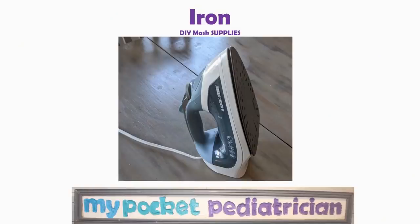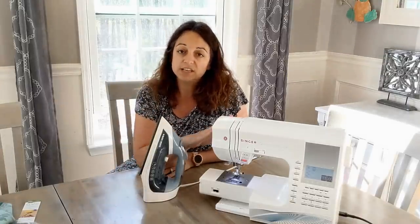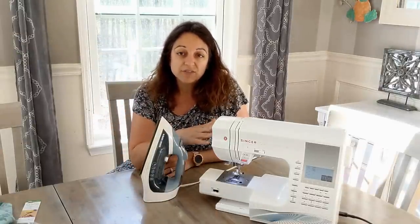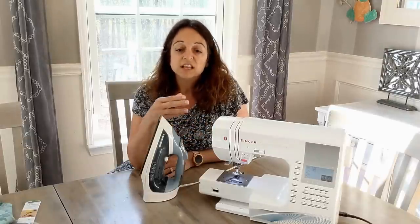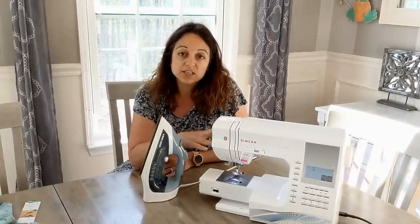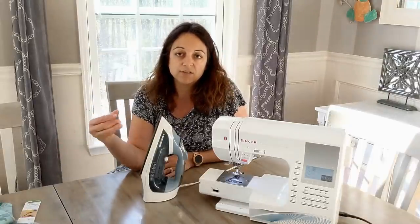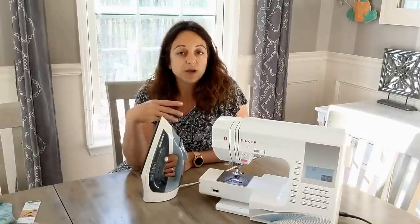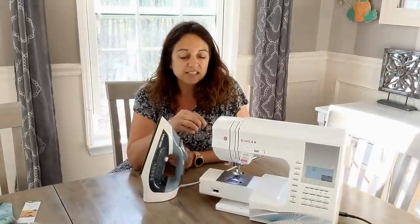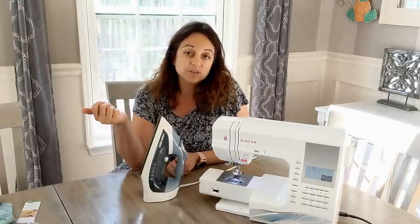A sewing machine is essential for this project. You definitely need a sewing machine, an iron, and a washer and dryer. Not everybody has a sewing machine, but there's a lot of prep work that doesn't require it — the cutting, washing, ironing, and putting together the nose pieces. You could do prep work and then give your prepared product to somebody who has the sewing machine to make running through the sewing a whole lot faster. I don't think you can do this by hand — you're stretching elastic onto a fabric surface and it really needs to be strong.